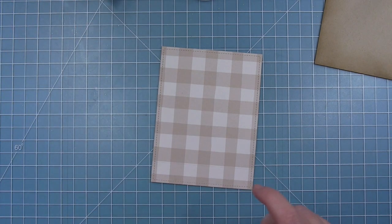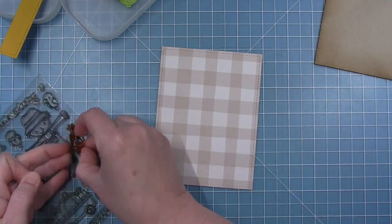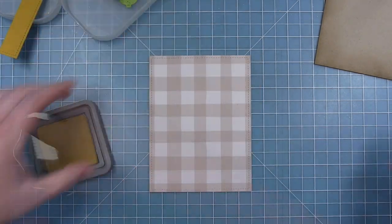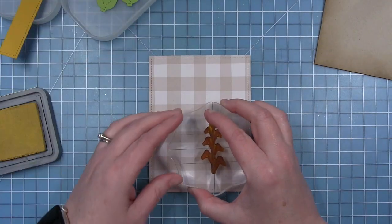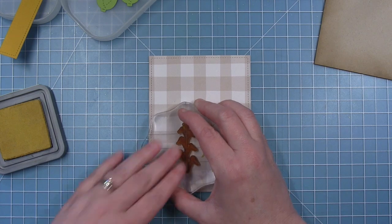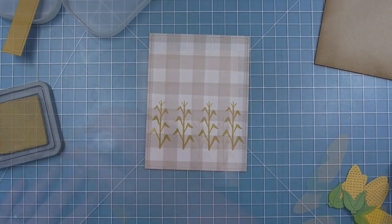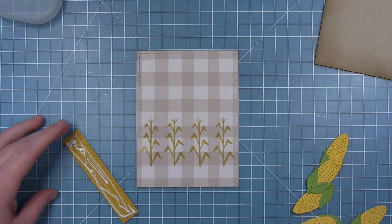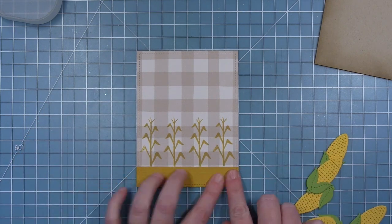Before I glue the ground down, I want to add some corn stalks stamped to the background. I used a pencil to draw a very light line for the top of where that cardstock will fall. I'm pulling out this well-loved corn stalk from the Happy Harvest stamp set and using some fossilized amber distress oxide ink — it's a pigment ink so it sits on top of the pattern paper nicely. I'm stamping four of these evenly spaced across the background, then adding the dark yellow ground so it kind of looks like a field of corn.